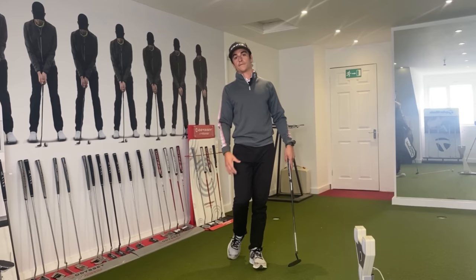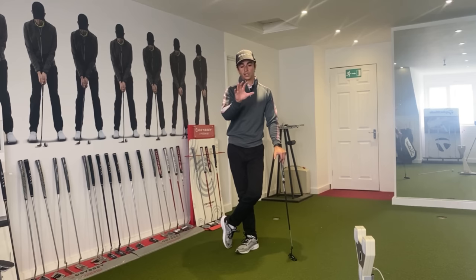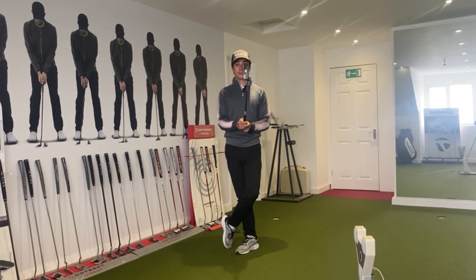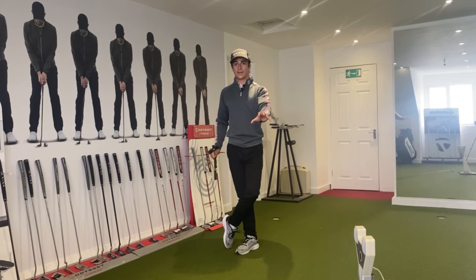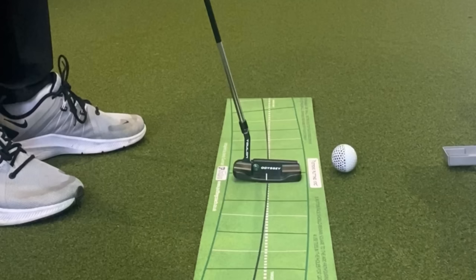Now we're going to jump into another screen using a putt mat and I'm going to explain how internal and external rotation affects your face rotation. This is something I want you to take note of, because if you can spot whether you have too much internal or too much external rotation, then you can see how that relates to your face rotation during your putting stroke.